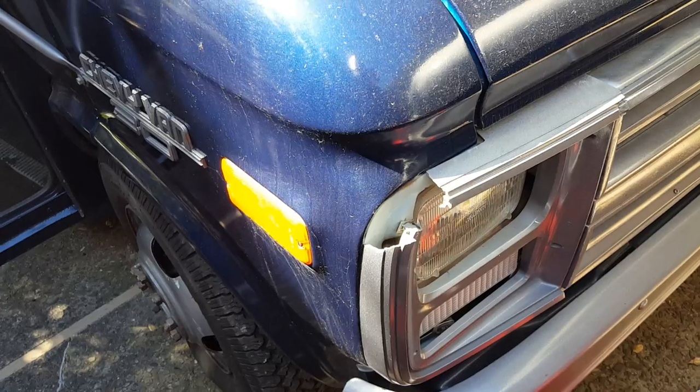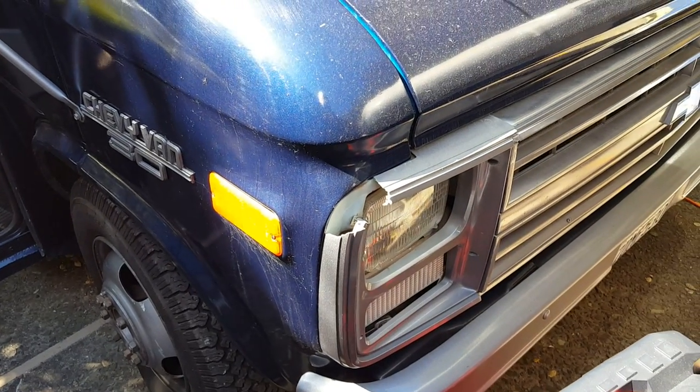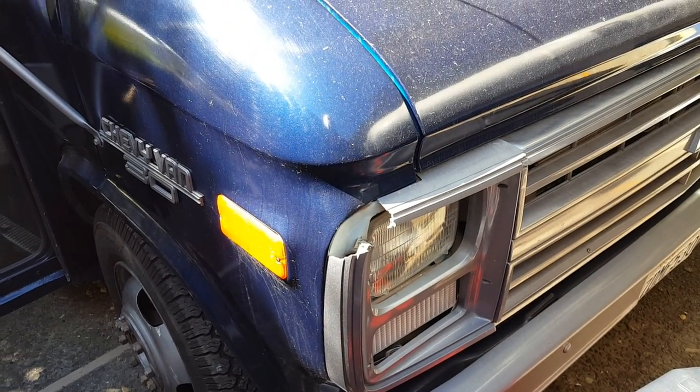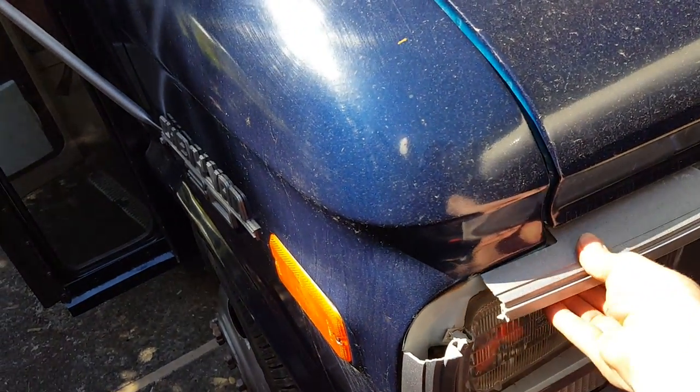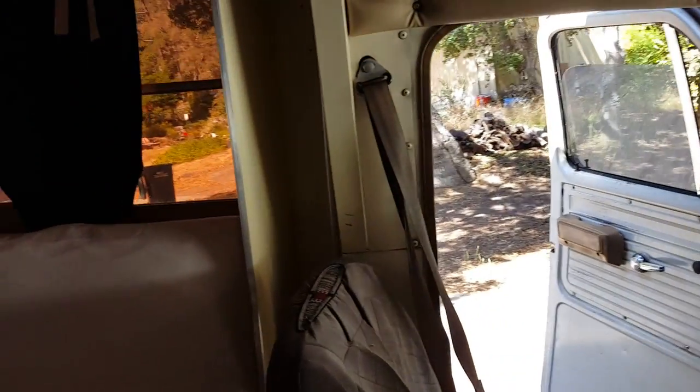These Chevy G30 vans are a dime a dozen at scrapyards — you could probably get that piece and paint-match it. It looks like it's just a small corner piece that's easy to replace. Let's go inside and show you the big reveal — here it is, this is the bus.